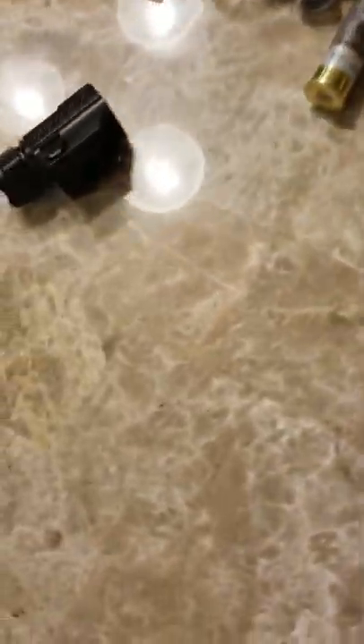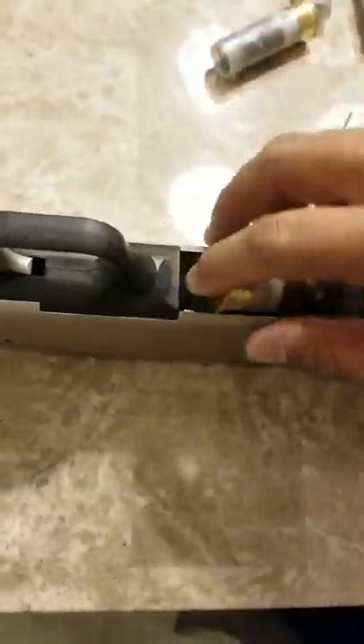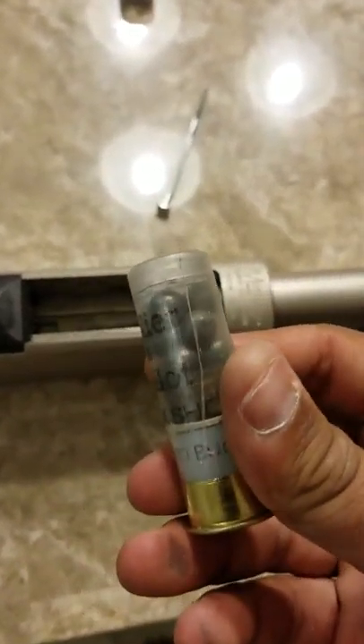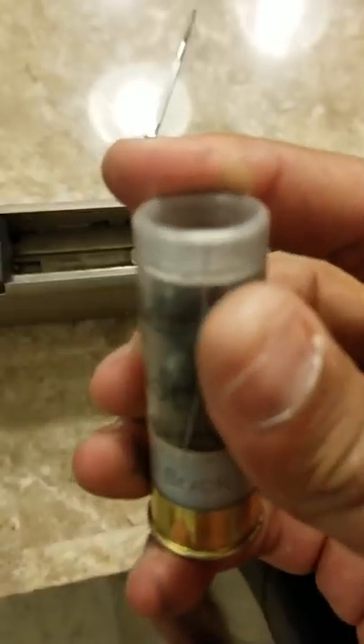We're going to throw in a handful of shells now. That one in, that one in, this one in. And here's an even better example of what that claw was doing — look at this: all the way from the brass, all the way up the side of the shell. That's what it was doing before. This is one of the shells I was trying to use when I first got the gun. I'm not going to use it for this demo because I don't want it to rip open.